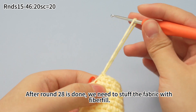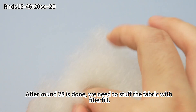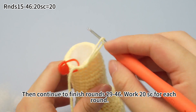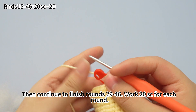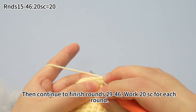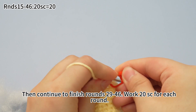After round 28 is done, we need to stuff the fabric with fiber fill. Then continue to finish rounds 29 to 46, also working 20 single crochets for each round. Mark the first stitch of each round.